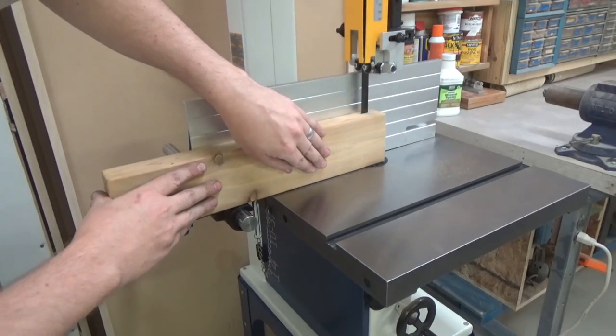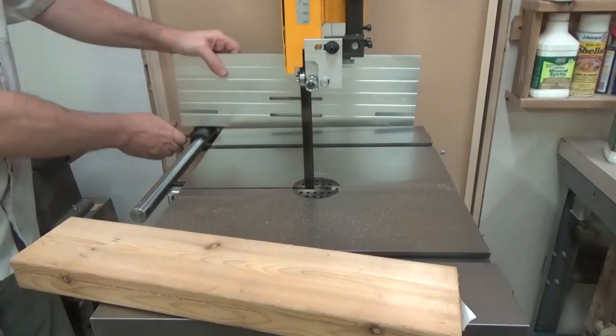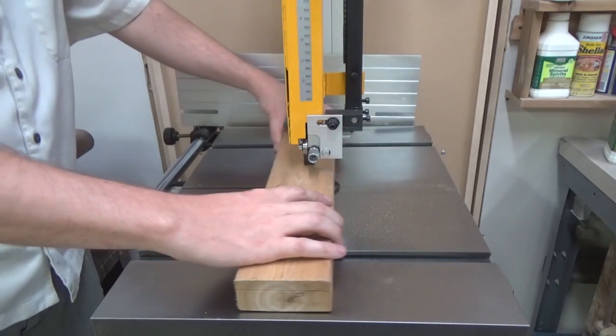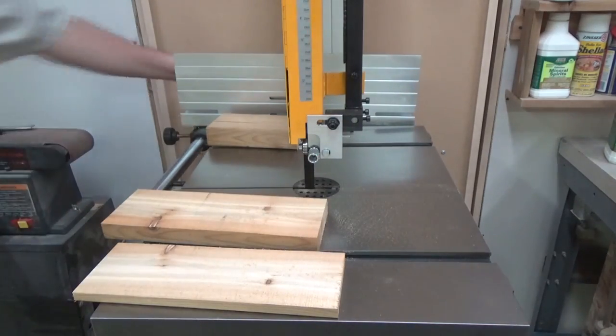Now it's time to give the saw its inaugural cut. I decided to re-saw a small piece of cedar. Virtually all of the dust was pulled down through the perforated insert. I then moved the fence out of the way, unlocked and lowered the guide post, and cross-cut the end off. It really and truly cut like a dream.